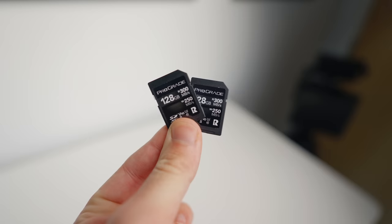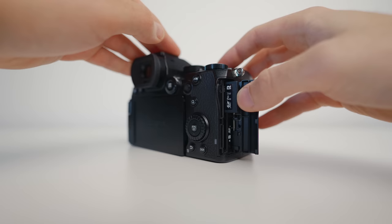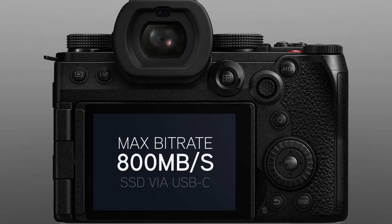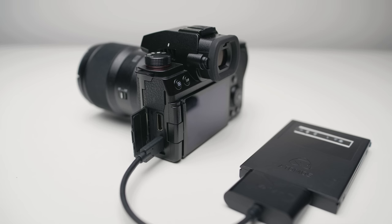You'll need the fastest UHS-II cards you can find to access these data rates, and of course you're going to need a lot more storage compared to shooting in the long-GOP codecs. And if 600 megabits per second isn't enough, you can also shoot video at a data rate of 800 megabits per second when recording to an SSD via USB-C — so yes, we'll get USB-C SSD support with this camera, which is another huge plus for video workflow.